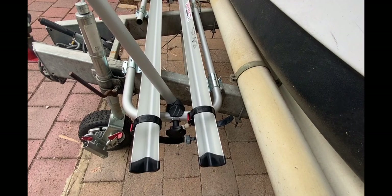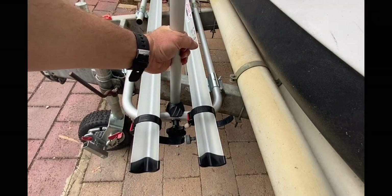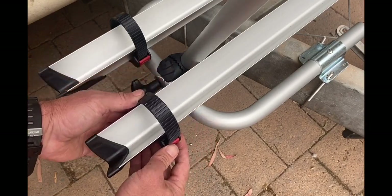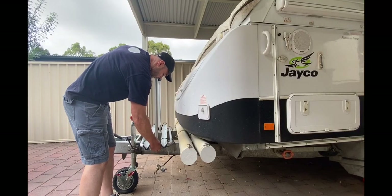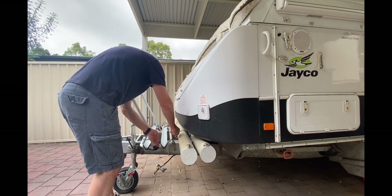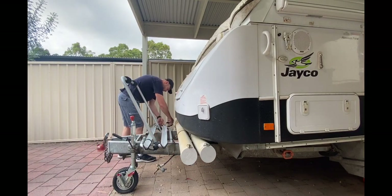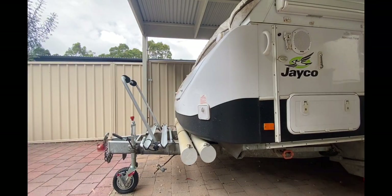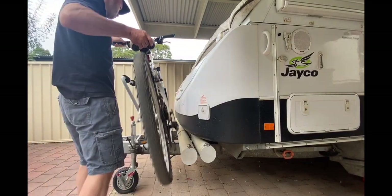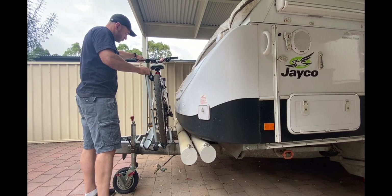When it comes to using the Fiamma Carry Bike XL, winding out the adjustment knob makes it easy to move the upright back and forth, and it's pretty firm once done up. The wheel straps slide back and forth to adjust for different bike lengths. Loading a bike is much easier than lifting bikes up onto the roof. Preparation involves undoing the adjustment knobs so the upright moves forward and out of the way, undoing the wheel straps and folding them out of the way, then wheeling the bike up into the channel before folding the upright back and doing up the adjustment knobs.